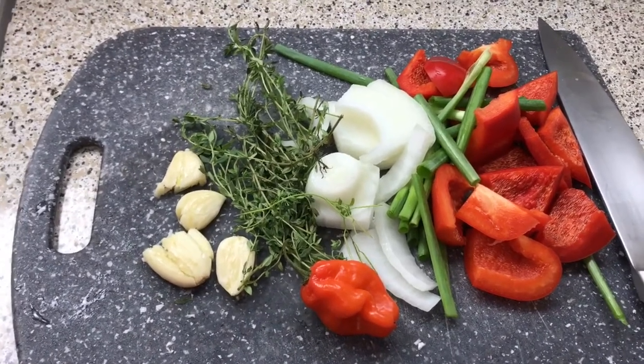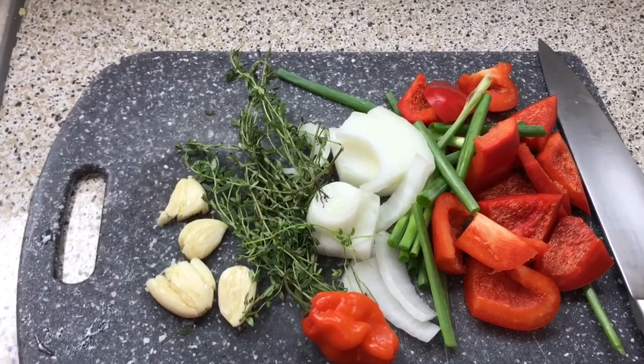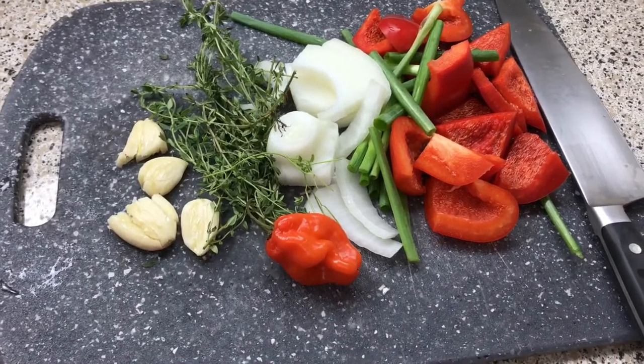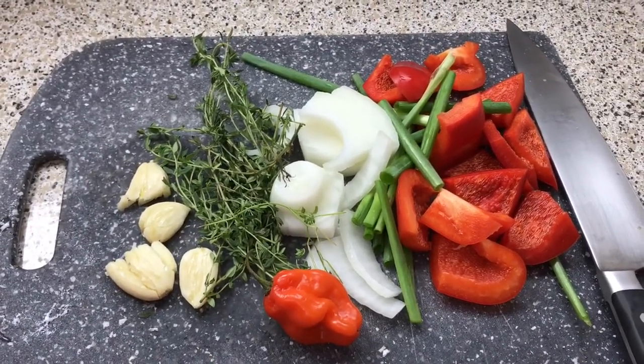Especially when making a loaf — it's already a loaf, so you really want to amp that flavor up. Basically I'm going to put all of this into a food processor, grind it down, add it to my meat, and we're going to move on from there.